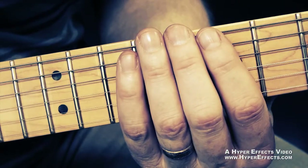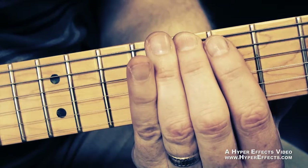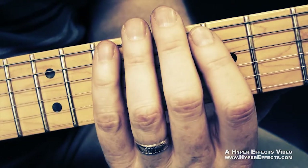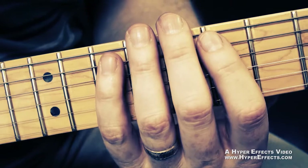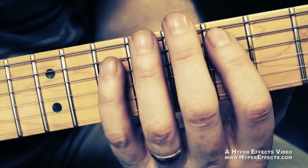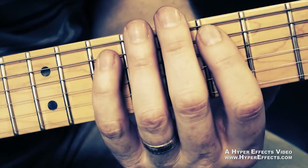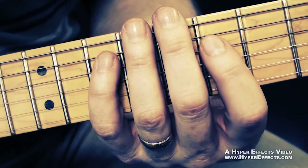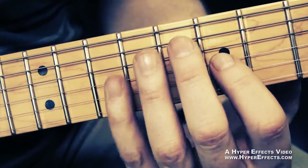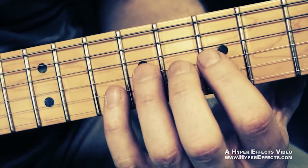Here's a quick recap. On the E string, on the eighth fret, we're going to use our middle finger to start. Then we're going to put our pinky on the tenth fret. Index finger on the seventh fret of the A string, pinky on the tenth fret of the A string. Now it follows that same pattern on the D string, the next string. Then we go to index finger, ring finger — so from the seventh fret to the ninth fret.